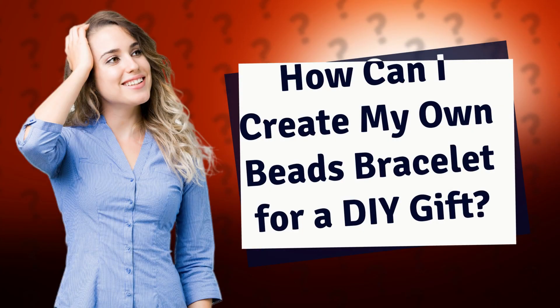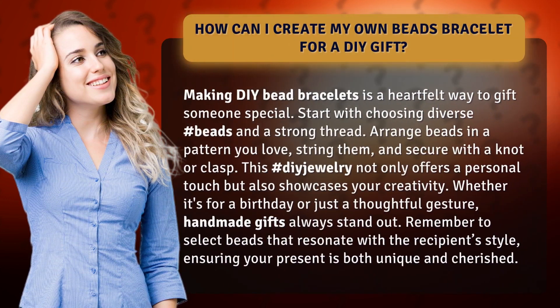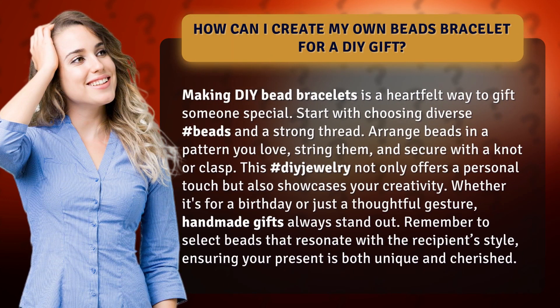How can I create my own beads bracelet for a DIY gift? Making DIY bead bracelets is a heartfelt way to gift someone special.